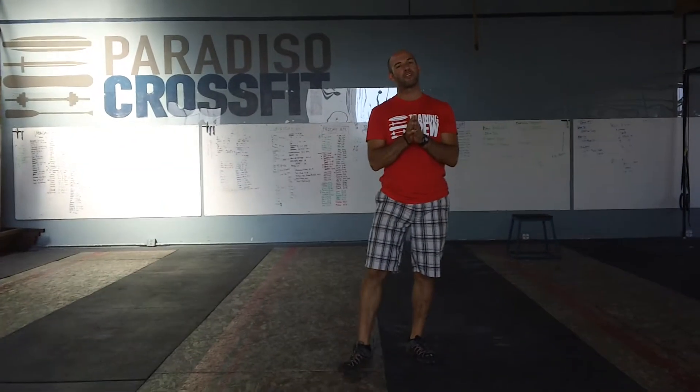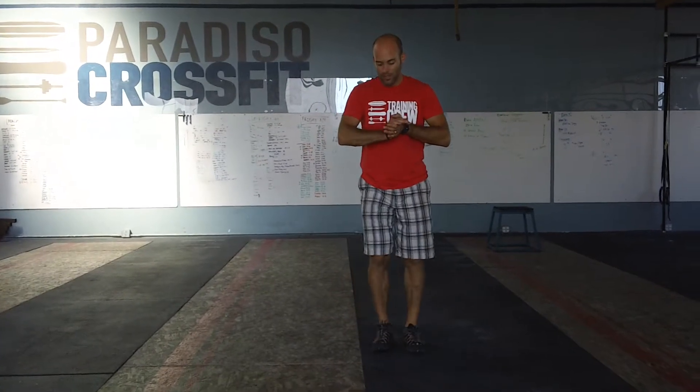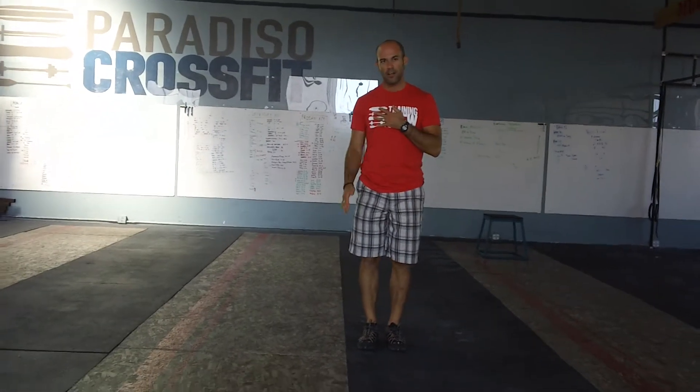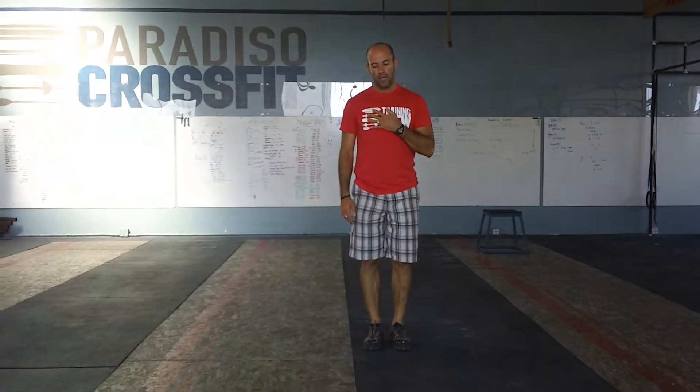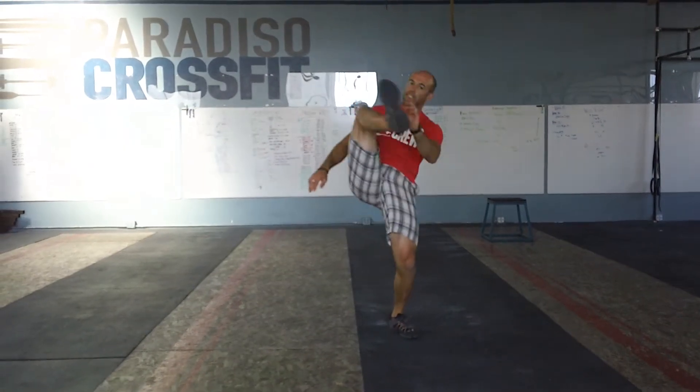Hey guys, we're talking about the hip prep series. This movement is just called over under the fence. What I want you to do is stand up tall. Imagine there's a fence next to you — some imaginary border — and we're going to try to take a big step over that fence, as high as you can, into that wide position.